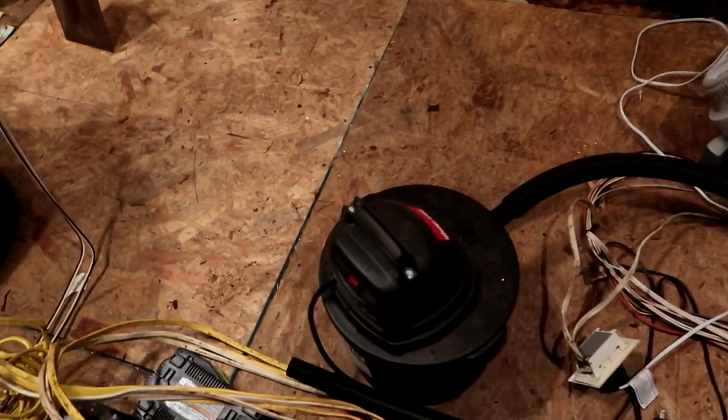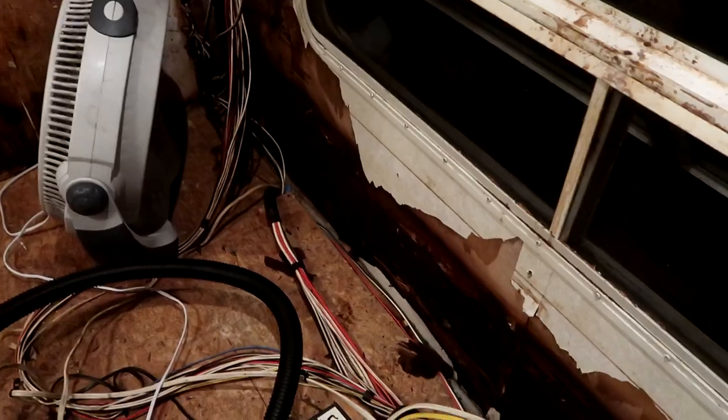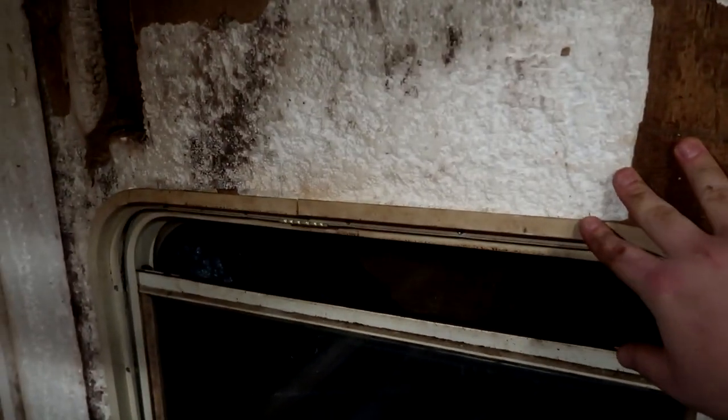Broke out our handy-dandy little shop vac, cleaned it out and vacuumed all the crevices and whatnot. I got the fan drawing out this wall - hopefully by tomorrow we'll be able to put up our paneling, walls are pretty much dry. There's nothing holding this window in - no framing, no nothing. Now I am getting the walls ready to be put up, taking my measurements.